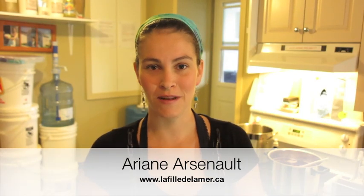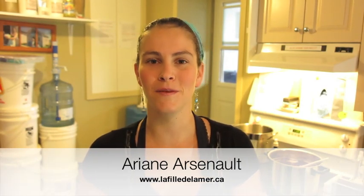Hi, this is Ariane Arsenault from La Fille de la Mer Handmade Soap Shop in the Magdalene Islands, Quebec, Canada. Today I'm making my Cranberry Soap.